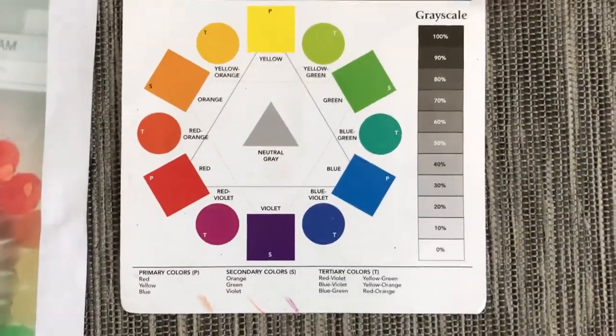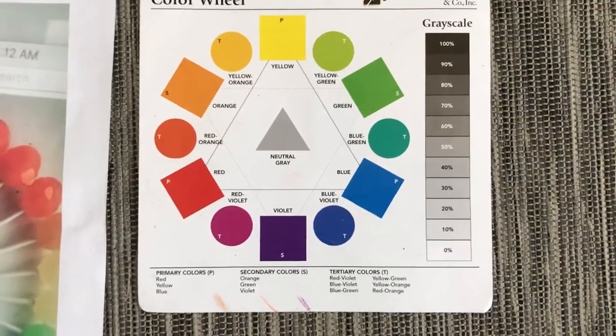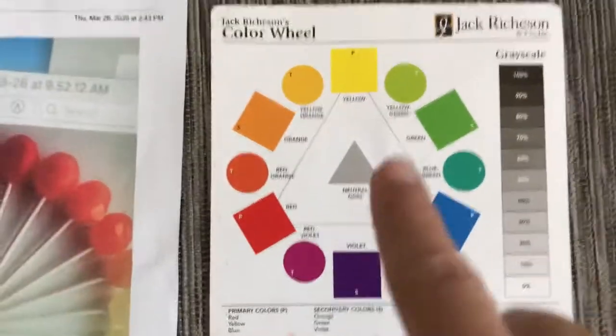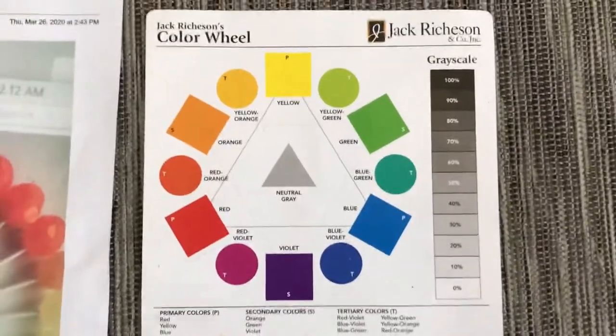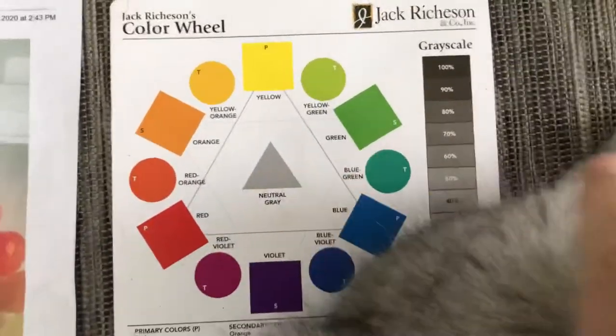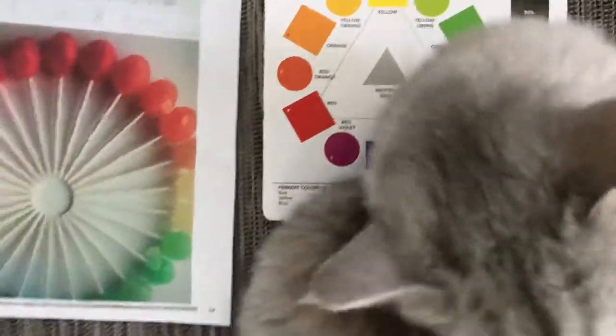There are three primary colors — red, yellow, and blue — and you see they make a triangle right in the middle. The secondary colors are made from the primary colors: orange, green, and purple.